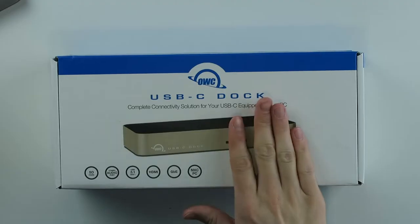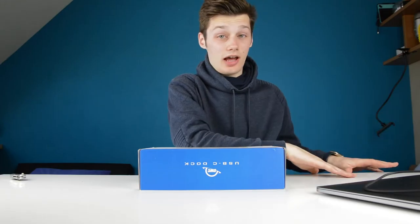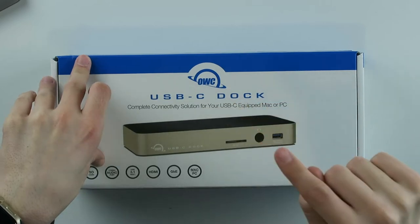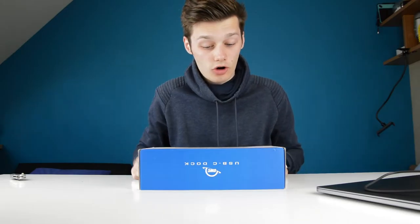Hi, I'm Simon from the Red Ferret. If you have a MacBook Pro or anything else with just a regular USB-C input, then you need a dock — but most docks are expensive and don't have all the ports. This is a solution: it's not expensive, it has a lot of ports. This is the USB-C dock — a complete connectivity solution for your USB-C equipped Mac or PC.